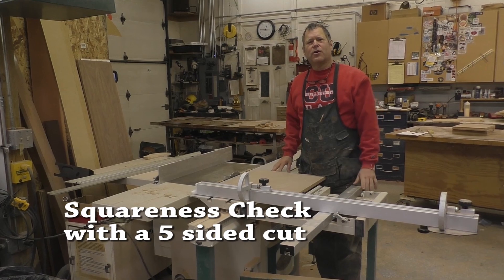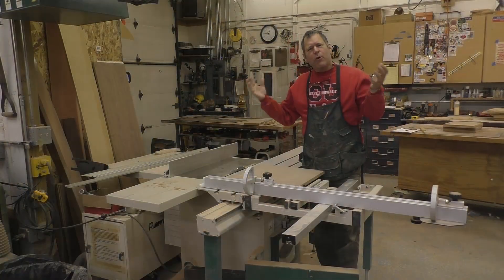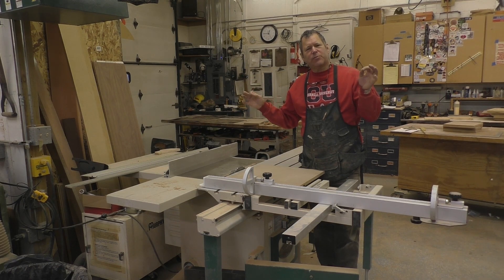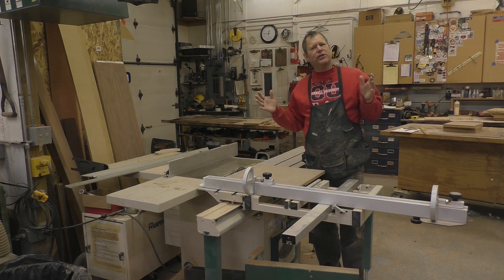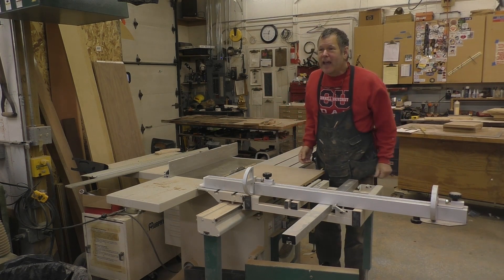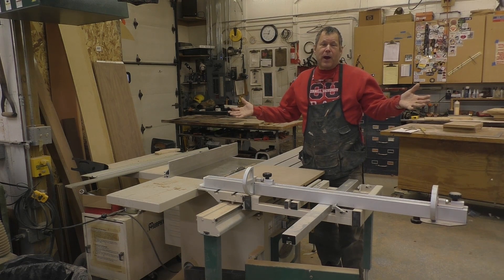Hi, Scott Grove here from Magic Grove, and I wanted to talk about squareness. I'm working on a high tolerance project and my panels have got to be right on the money, not only in dimension, but also in squareness. And if you're doing any sort of cabinetry, you've got to start out square.